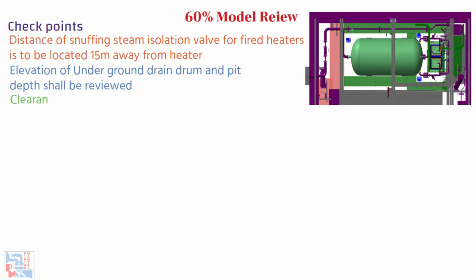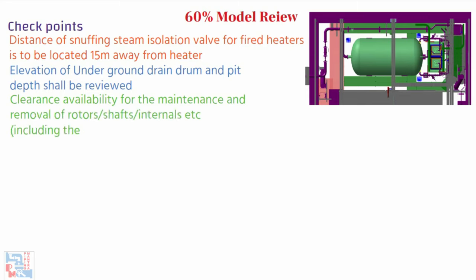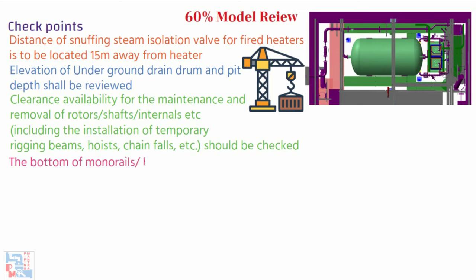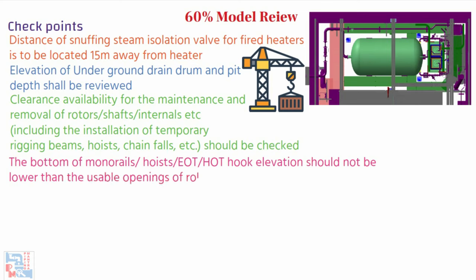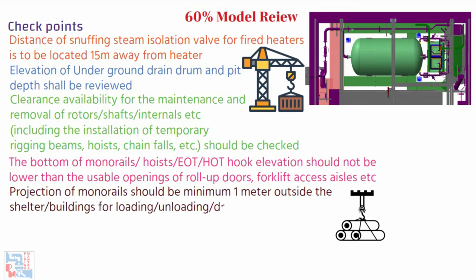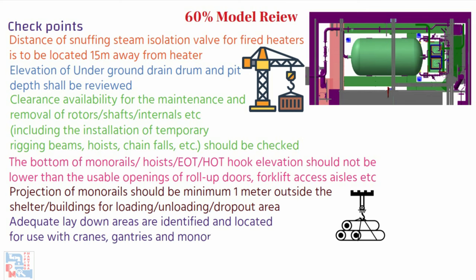Adequate clearance must be available for the maintenance and removal of rotors, shafts, internals, etc., including installation of temporary rigging beams, hoists, chain falls, etc. The bottom of monorails, hoists, EOT, and hot hook elevation should not be lower than the usable openings of roll-up doors or forklift access aisles. Projection of monorails should be a minimum of 1 meter outside the shelter or building for loading, unloading, and dropout areas. If the same is outside the shelter, adequate laydown areas are identified and located for use with cranes, gantries, and monorails.